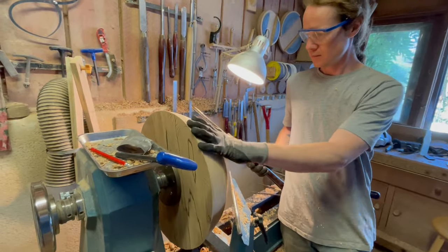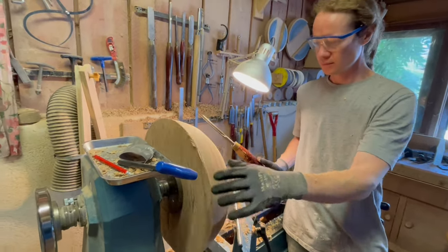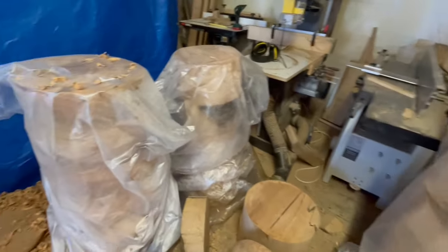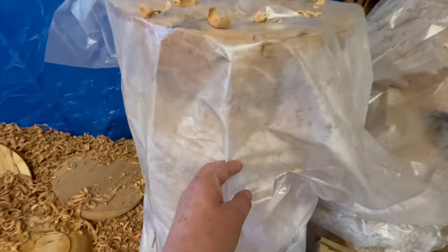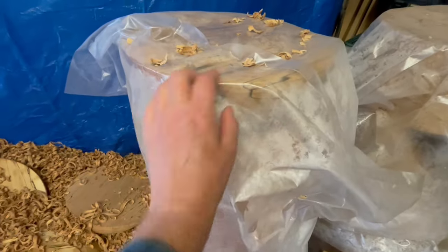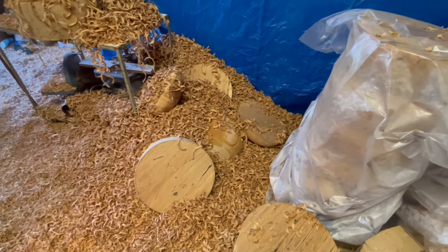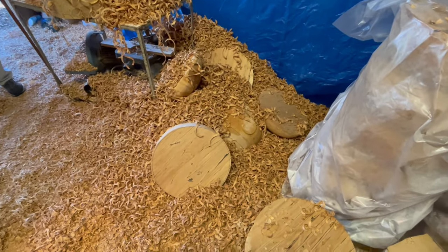That's fantastic. And you still have loads of rounds to go. You can see the moisture coming out — so I totally understand keeping them covered in plastic so the moisture doesn't go too fast before you put them in the kiln.